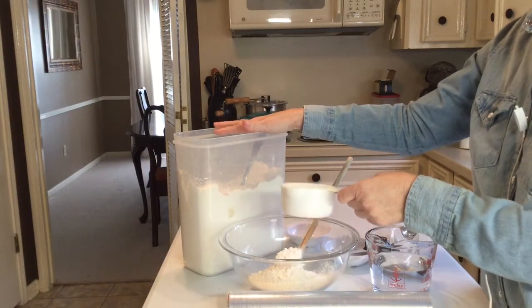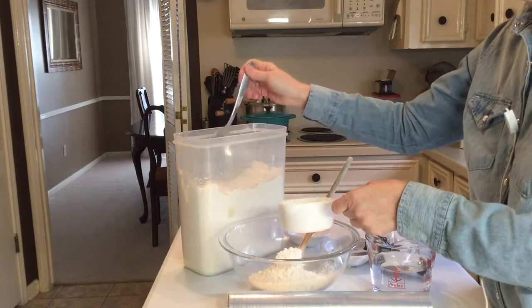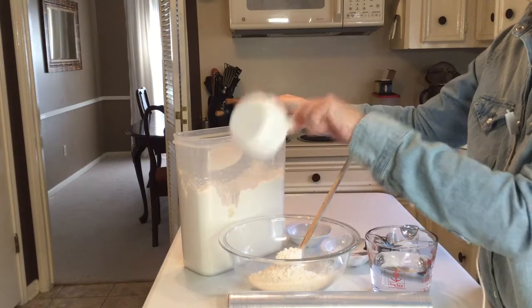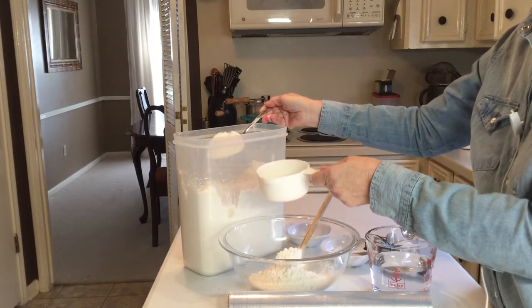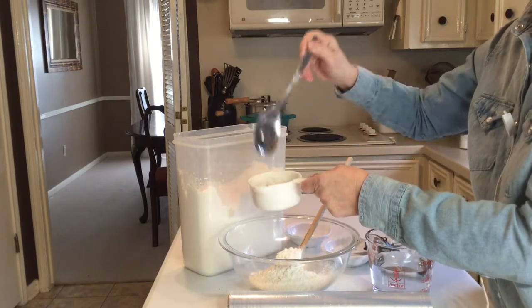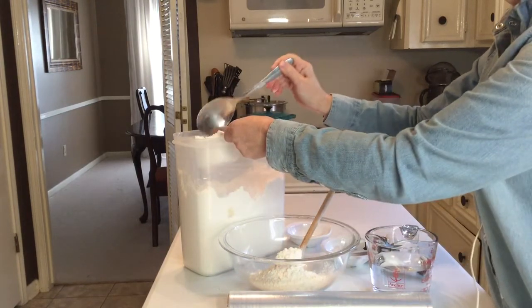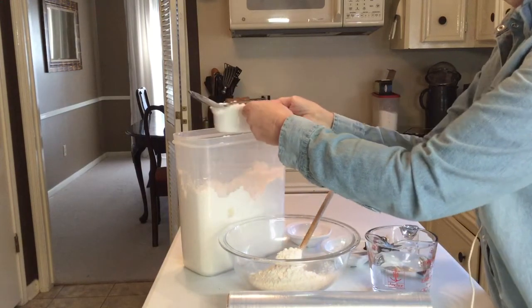The first thing you need is to put three cups of flour into your bowl. I've got one cup in there already but let me show you how you measure flour. Never dip your scoop into the flour canister — just take a scoop or a spoon and lightly put the flour in there and then level it off.